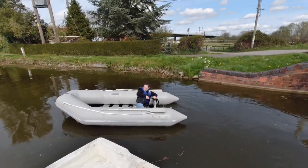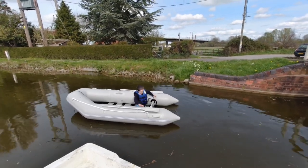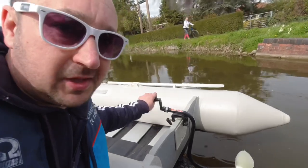Being the boat connoisseur you are, sir, what do you think? It's not that bad. If you've got any questions about the freewheeling hand-powered outboard, drop a message below.